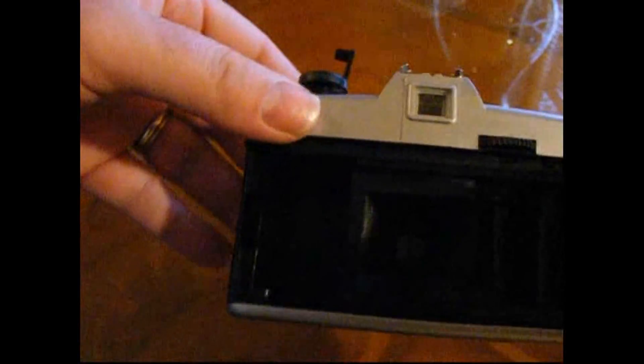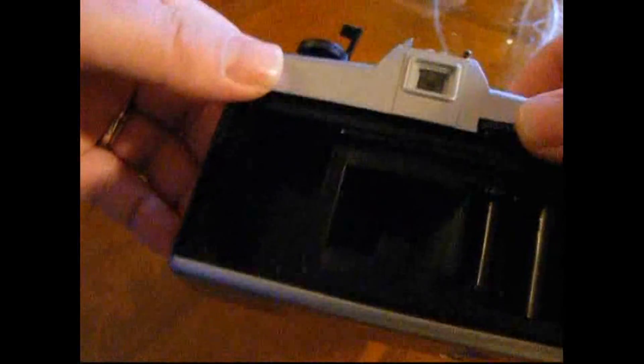Let's have a quick look inside. If I can get the back off — this is always a little bit tricky with this one. Oh, there we go. There you can see the space for the 35mm cassette and the wind-on.